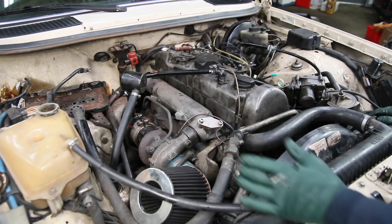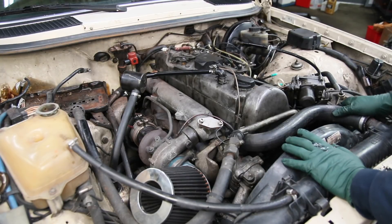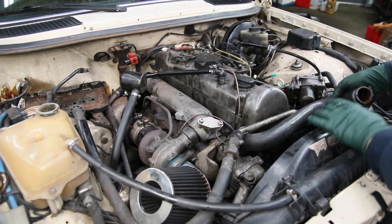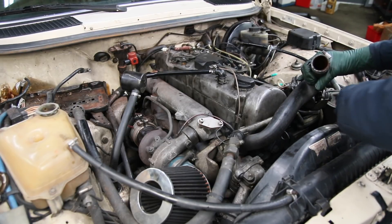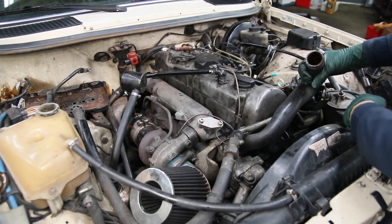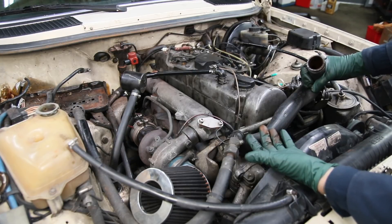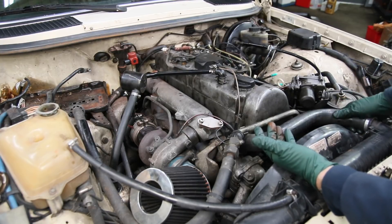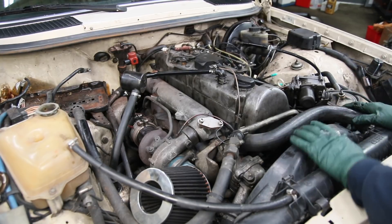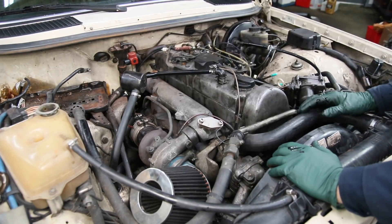I take a look at the cooling system, particularly because he said it was overheating. I just pulled this top radiator hose and this doesn't look promising — look at the amount of rust in there. I reach down into the radiator, and obviously this thing's been probably eating coolant. I suspect maybe a blown head gasket or cracked cylinder head, because the owner confirmed he kept losing coolant even after he changed the thermostat, and he said there was a lot of pressure in the radiator.